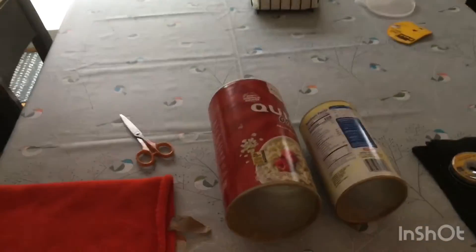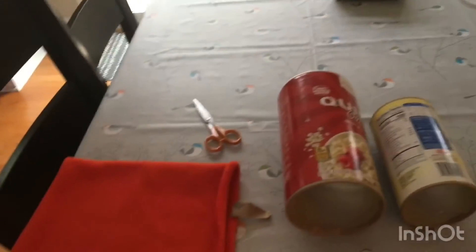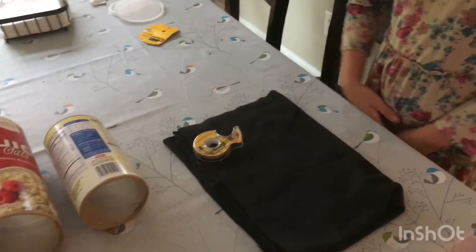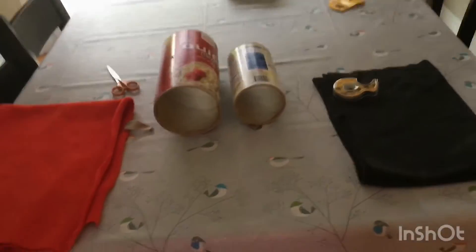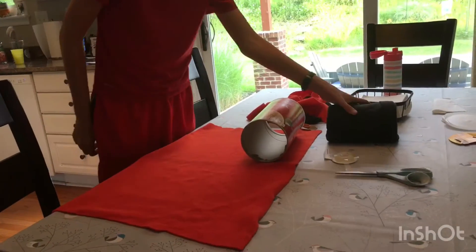We're going to use the fleece and wrap it around the container. You may need to cut the fleece depending on what size it is. We had just finished making one and this is the end result.